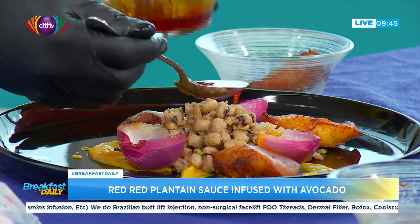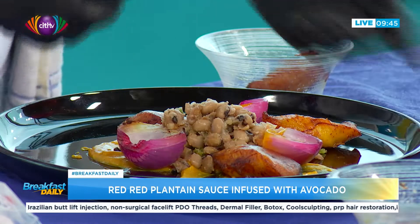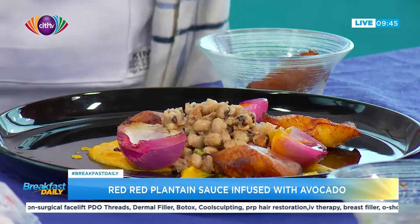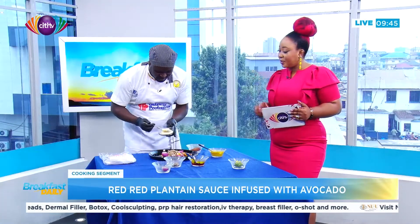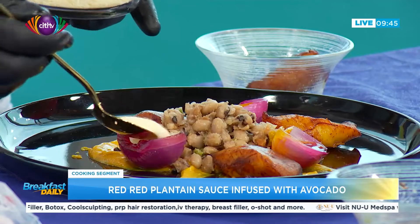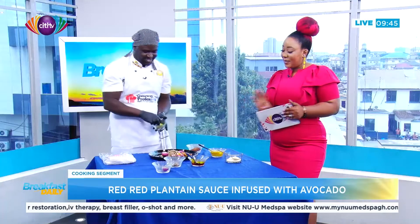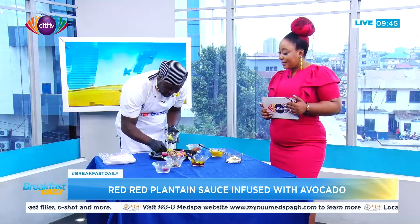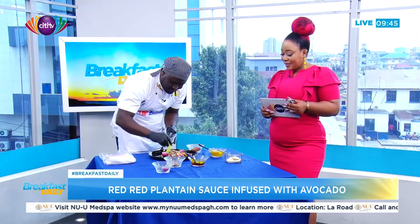The palm oil was warmed slightly and some onions were added to it since it's clear, to give extra flavor. Then you also add gari — normal cassava gari — into the onion cup as well. Finally, you add avocado, arranged however you like.